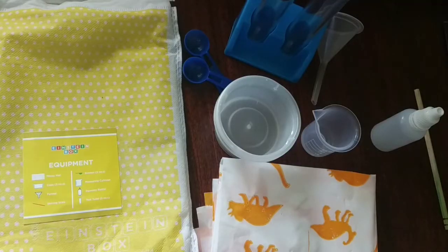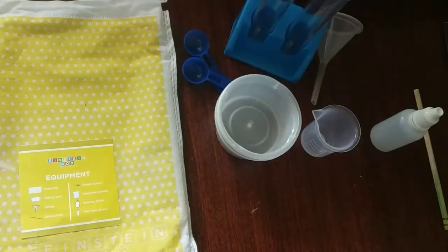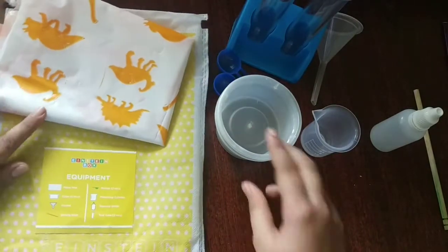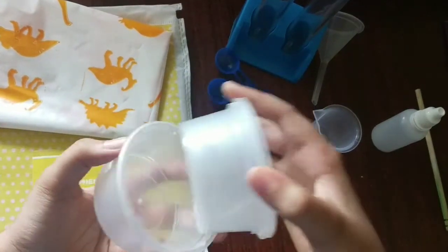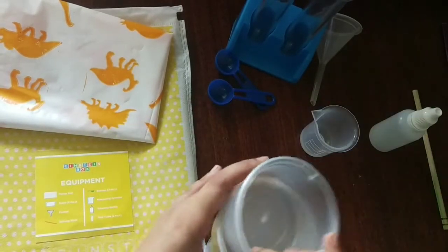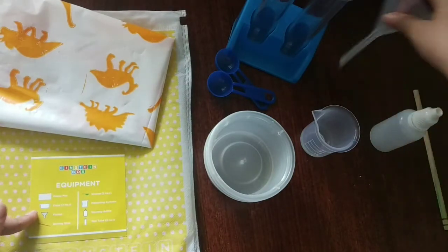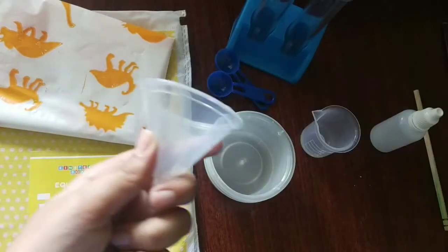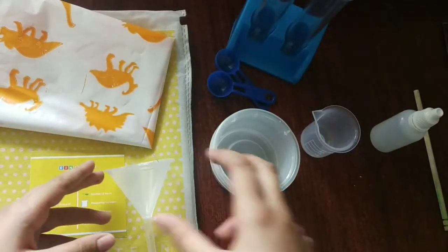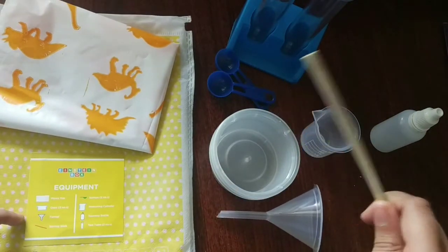Then we have equipment. So now I have opened this. In the equipment, we have a messy mat. Then we have three cups. Here are the three cups. And we have one funnel — so here is our funnel, so we wouldn't spill anything with this. Then we have a steering stick.